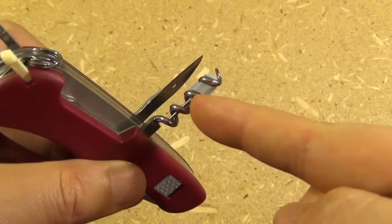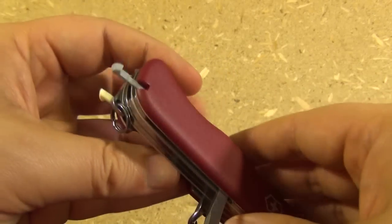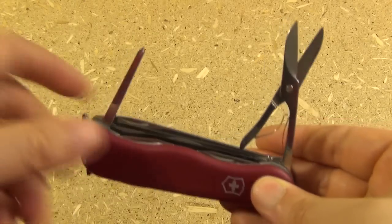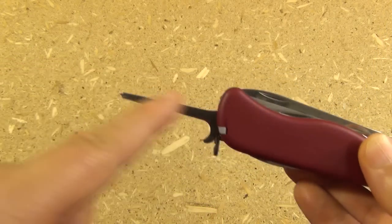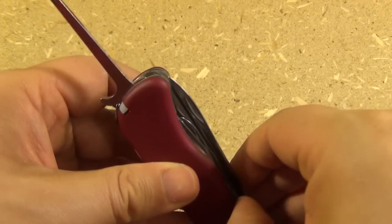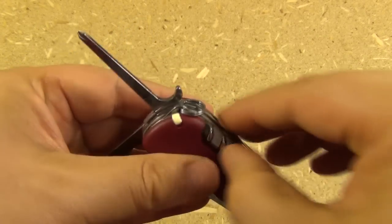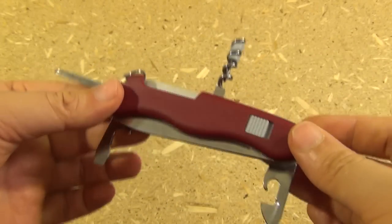I had to buy it separately, but the mini screwdriver will fit into the corkscrew. The handle scales have tweezers and the toothpick, and there's also a lanyard hole and key ring. Underneath the scissors it has a proper 3D Phillips with very long reach, but you have to unfold the scissors to get at that. It's got 3 screwdrivers, and if you buy the micro screwdriver it actually has 4 screwdrivers — so some good tinkering capability on this.